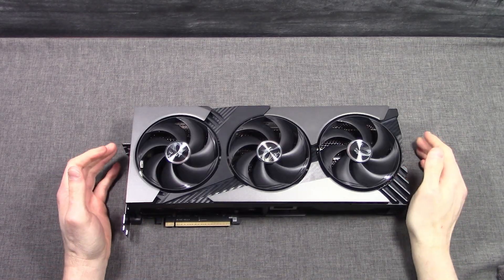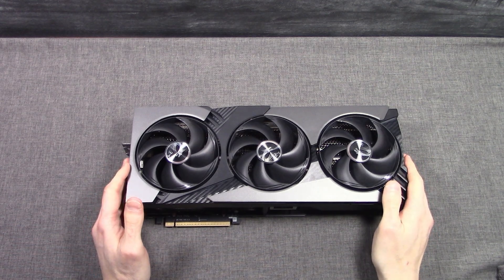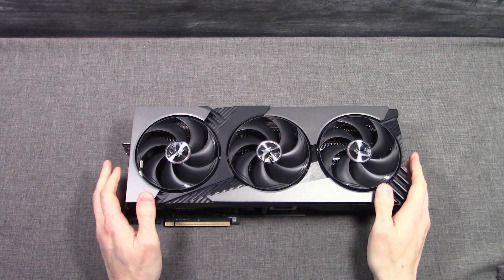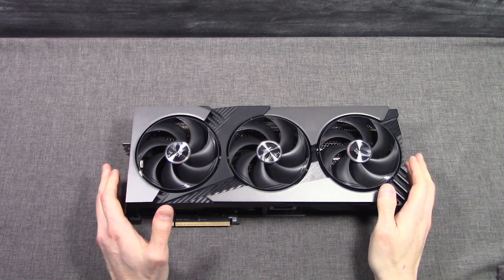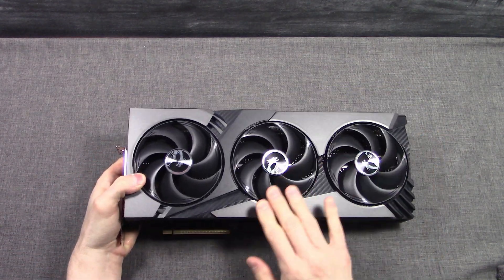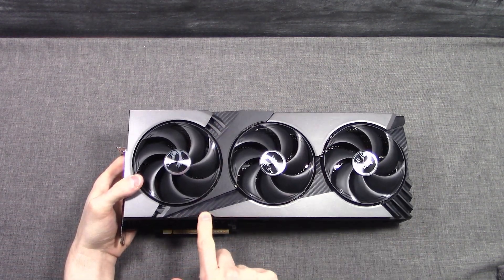Straight out of the box, this is the MSI GeForce RTX 5080 16G Vanguard SoC Launch Edition video card. The MSRP is $1,229 for this video card. The Vanguard series is a brand new series from MSI that sits just under its Supreme series. It is akin to the Supreme series but with a darker aesthetic and more RGB. Right off the bat, you will notice the grayscale color scheme — blacks and grays — with a little bit of a carbon fiber look as well.